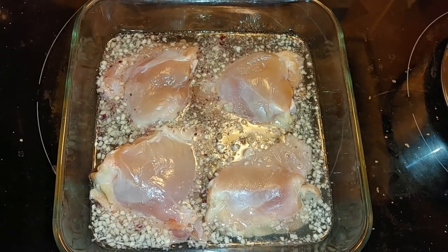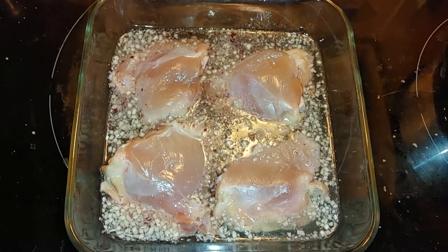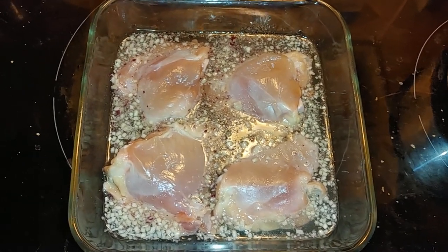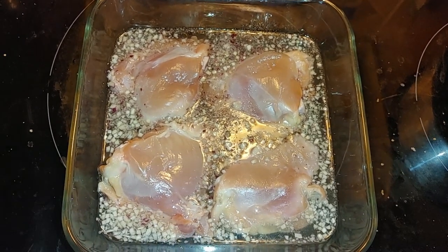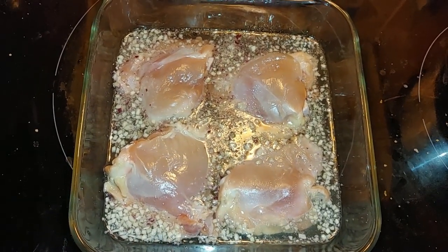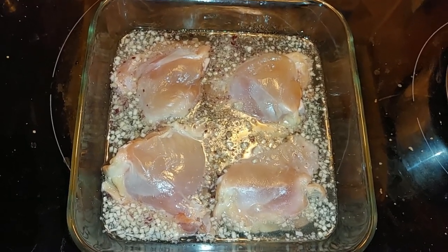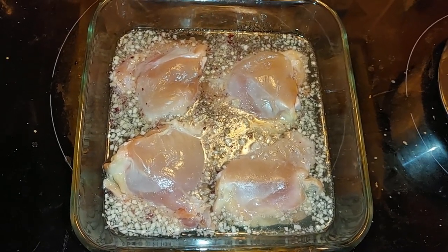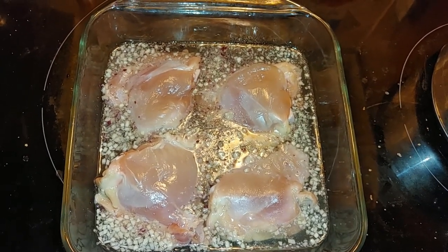I'm taking the skin off the chicken to make it more health-wise, just to reduce fat and stuff like that. What I'm doing now is preheating my oven to 350 degrees, and we're going to put the chicken in for an hour. I am going to put seasoning salt on top.